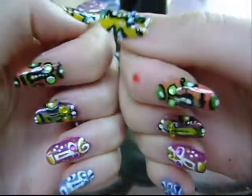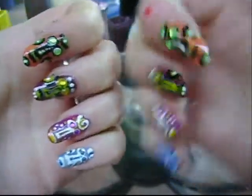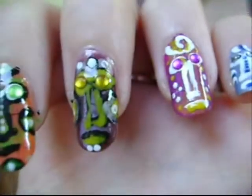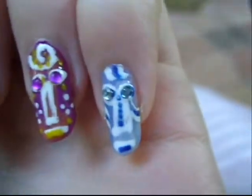And now we're all done with a great African mask inspired nail art design. Oh my gosh, just look at the little guys — they're so funky and cool. I couldn't believe how cool the painting was that inspired them.